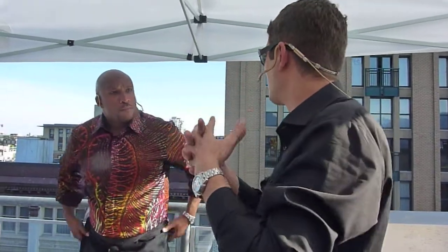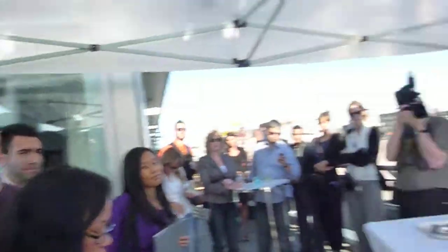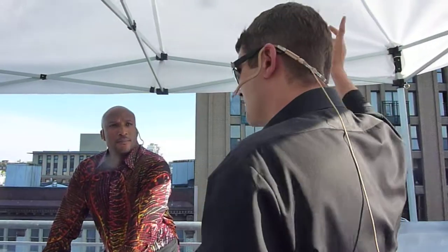Ladies and gentlemen, welcome. Good evening, and welcome to another Bombay Sapphire inspired entertaining evening up here on a beautiful patio here in Gastown in Vancouver. I recognise many faces here — lovely to see you again. Thank you for joining us. Many of you might remember last year when we were at the top of the Shangri-La, looking down on Vancouver from there.